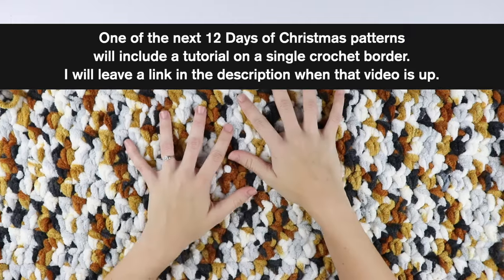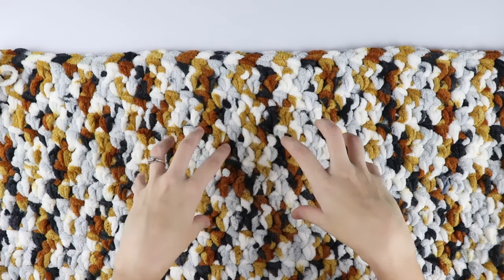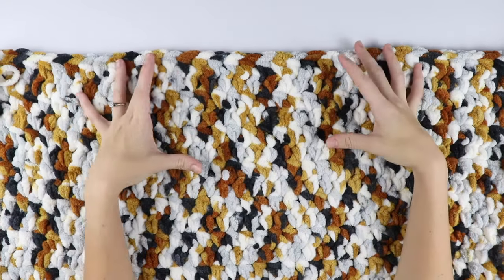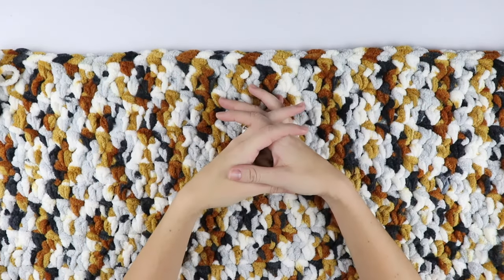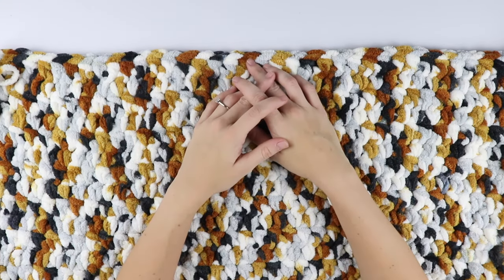I was a little disappointed that this yarn only made a 36 by 46 inch blanket, so if you'd like a bigger blanket you'll need to purchase another cake. But to me this is the perfect lapghan size — as long as you're not six feet tall. I'm only 5'3 so it works for me.